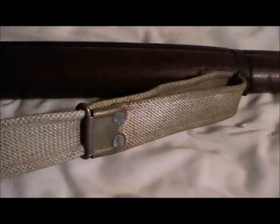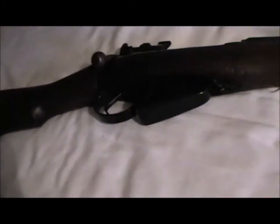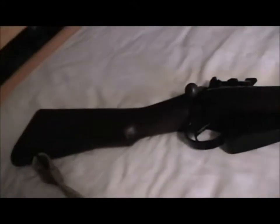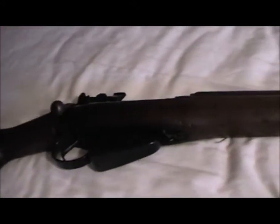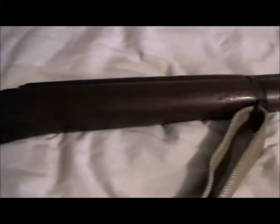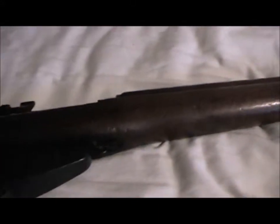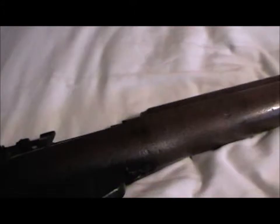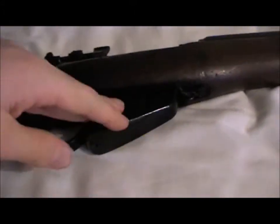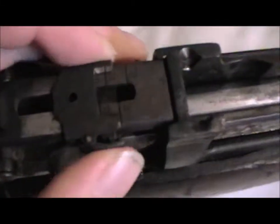The sling is an RAF one — I don't have one but I might get one. These would have been issued to the RAF regiment, or normal RAF personnel like the mechanics, when they first did their basic training. It's got a 10-round box magazine, bolt action, and sights up to 1300 yards.